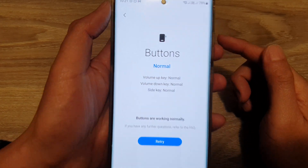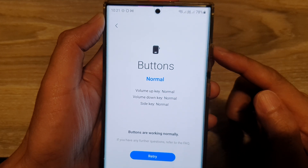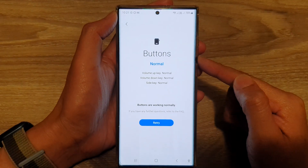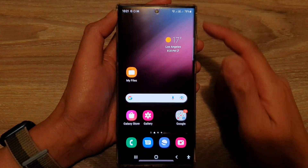In this video we're going to take a look at how you can test your hardware buttons to make sure they are working correctly on a Samsung Galaxy S22 series. First, tap on the home button to go back to the home screen.